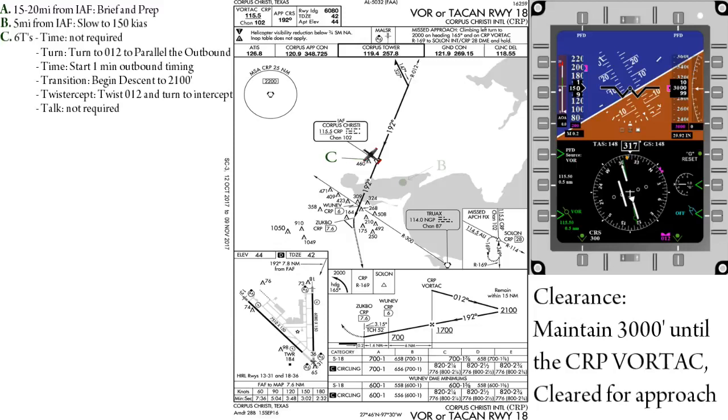However, if we were turning from more than 90 degrees of turn, then we would turn straight to an intercept of no more than 45 degrees. Time — once we are wings level on our outbound course and abeam the station, we will begin timing for the first minute of the outbound leg.